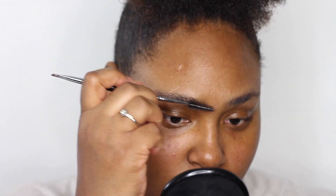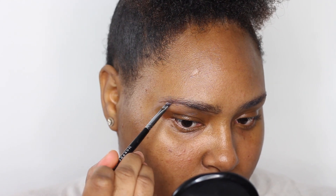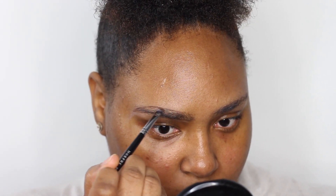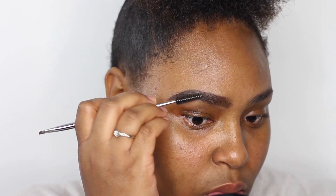I'm jumping in with the MAC eyeshadow primer, applying that to my brows, and then going in with the NYX Tape and Frame Eyebrow Pomade, applying that to my brows. As you can see I've started to outline my brows and then I go in and fill them in with that same product. With a little editing, one brow is done and the next brow is done in two seconds — I wish I could do that in real life!